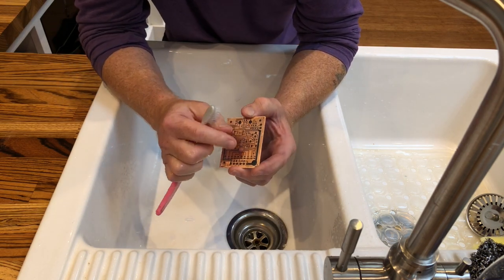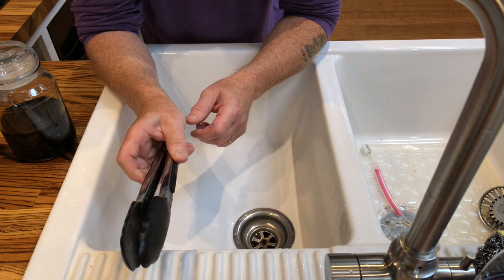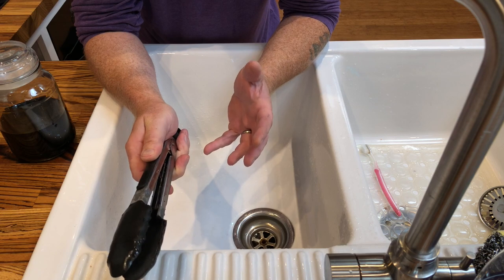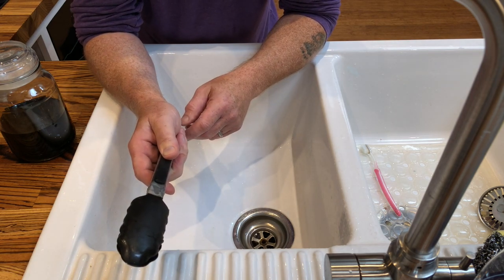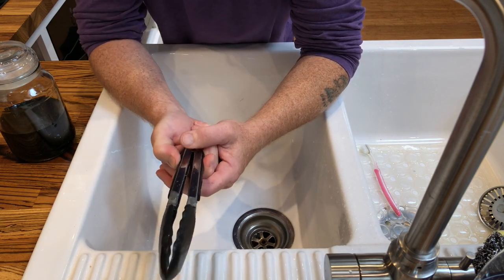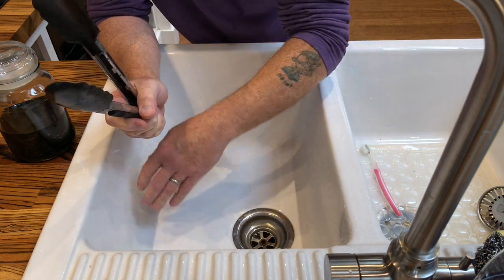The proof is in how well this is adhered to the copper — what happens to it in the ferric chloride. First, about the equipment: I recommend a pair of tongs and gloves. If you haven't handled ferric chloride before, get some gloves. It's the nastiest stuff — not because it'll burn you to death, it's not like nitric acid, but it stains like nothing else. It becomes indelible in your skin and does not come off.